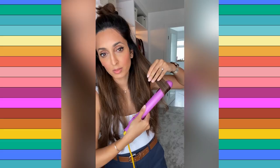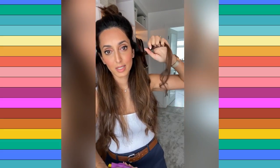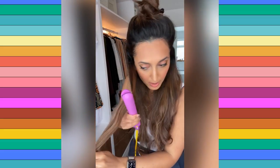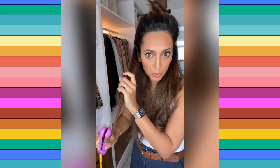I'm going around with it all the way to the end, getting that curl, doing the same on the other side to move the section of hair a little away from your face. Go all the way down and get that beautiful curl — love it.